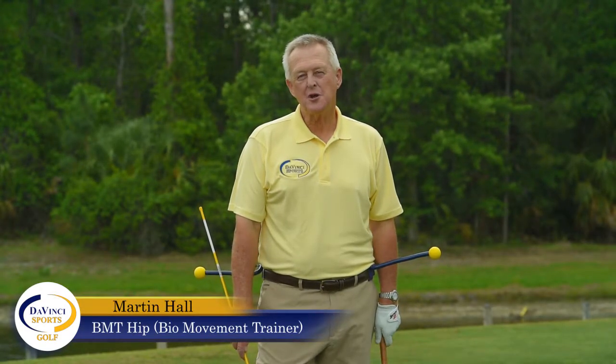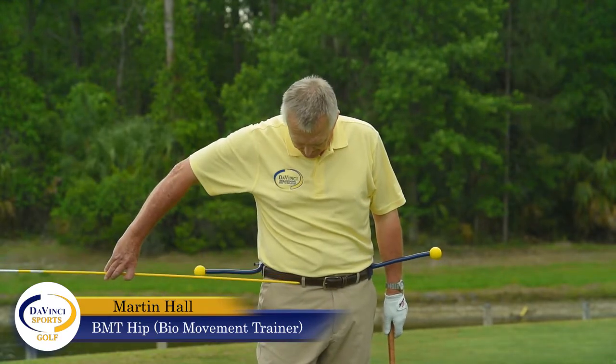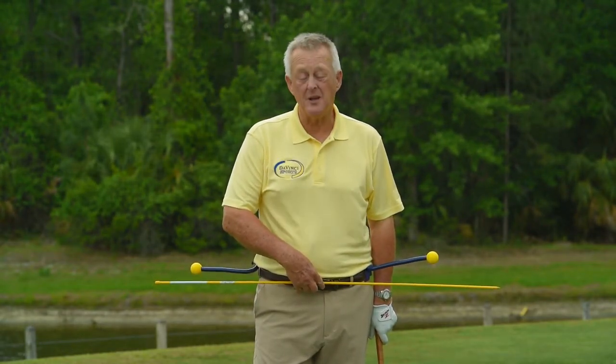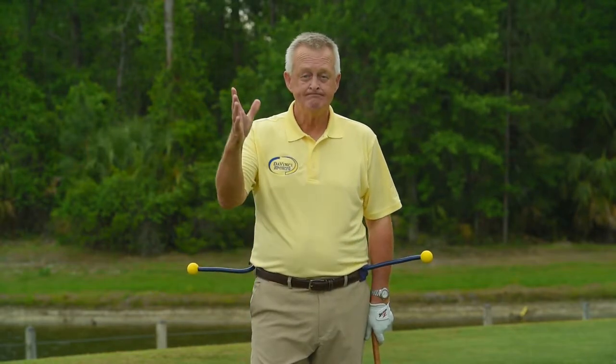Martin Hall here. I want to talk about a drill that I've done for years and loved — putting an alignment rod through the two belt loops on my belt and having people make slow practice swings. It's a good drill. The problem is you cannot hit golf balls with it, so the alignment rod is gone.